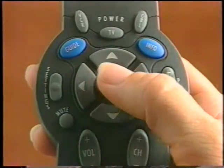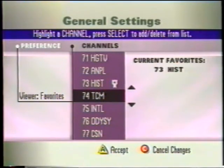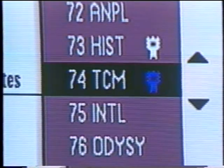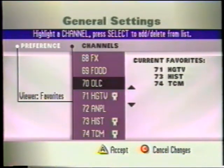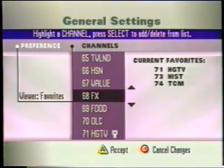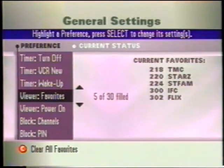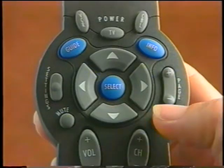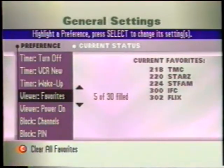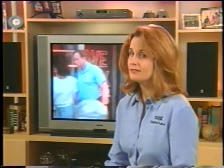Press Select to add or remove a highlighted channel to your list. You see that blue ribbon symbol? That indicates that this is a favorite channel. Once you've finished creating your new list of favorite channels, press the A button and return to the General Settings menu. To return to watching television, press Exit. Then press the FAV button, and you can start surfing your very own customized list of favorites.